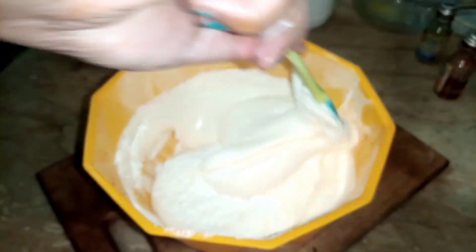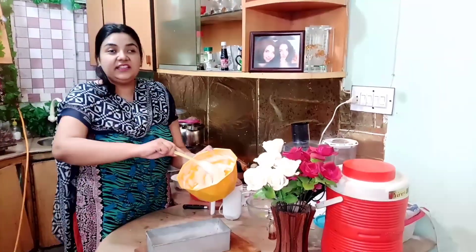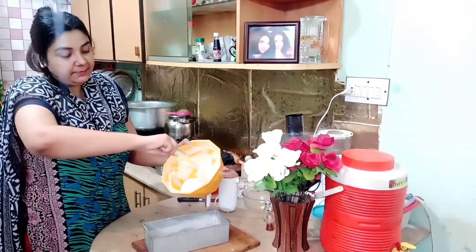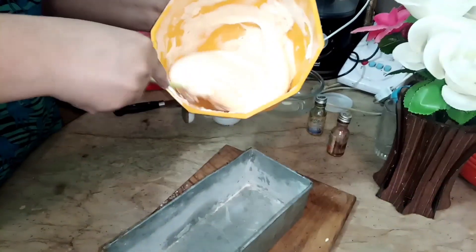It takes a little time, but it is very good. I have mixed it well. It is full of air. I have to fold it in the same direction to preserve the air.